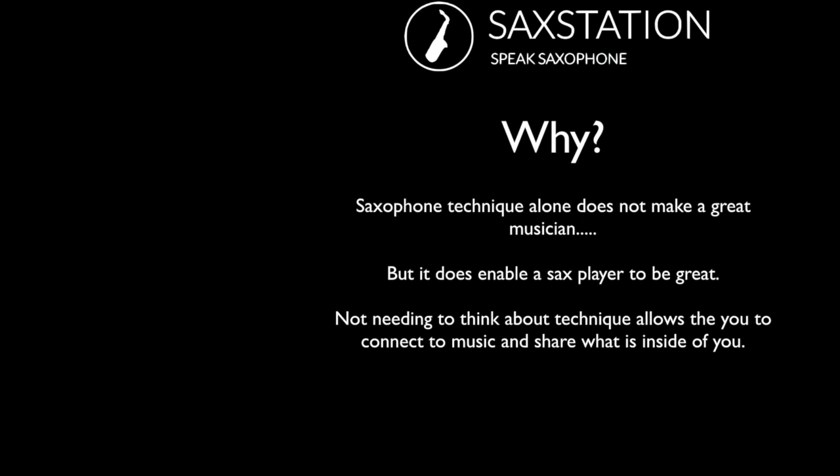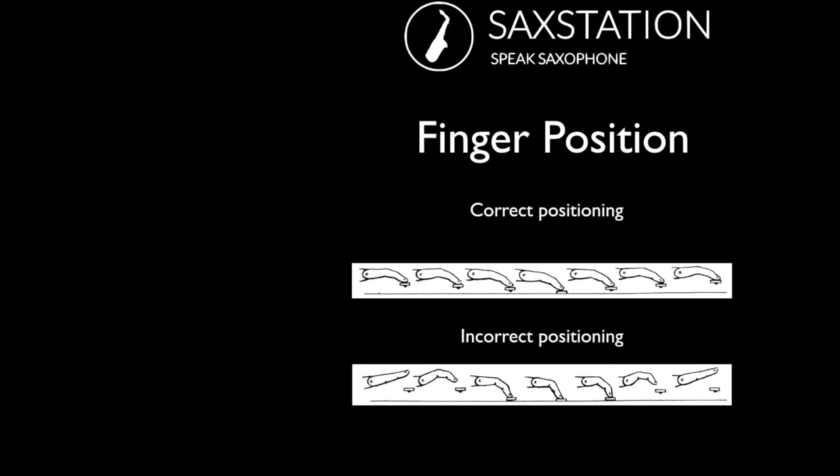Saxophone technique by itself won't make you a great musician, but it definitely helps you play better, and it won't get in the way if you have good technique. A quick note on fingering: you basically want to keep your fingers connected to the keys at all times whenever possible. There are a few situations where you can't, but most of the time you can. So you basically have that tip of the finger on the key when it's pressing and when it's lifting. Incorrect position would be to have flying fingers with a lot of space — that's less efficient and harder to play well. It's better to have good habits than bad habits.